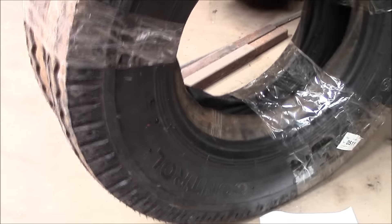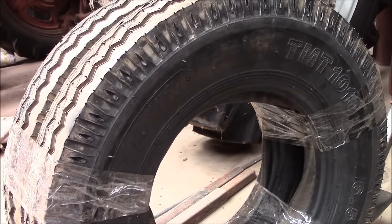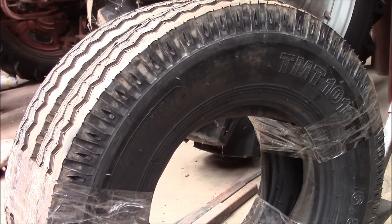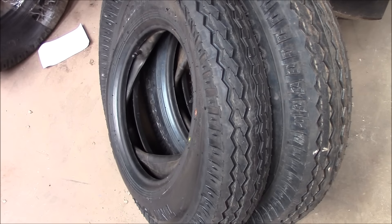The ones that were on it were 700 by 14s, which this will be fine — it's only about a half an inch or just a little smaller tire. Not by much. I happened to find these on eBay and there were four of them, and they had tubes and everything, so they are ready to go.